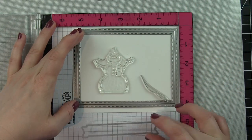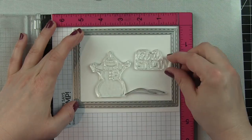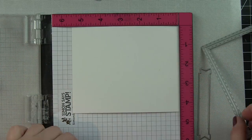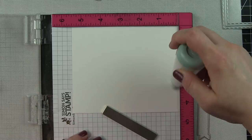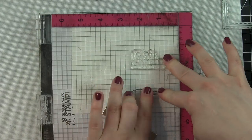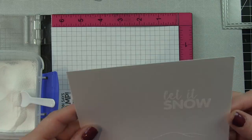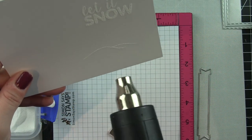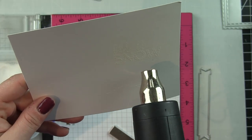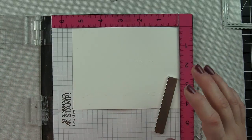I'm using an A2 double-stitched frame from Honeybee as my guide for how big I want my scene to be. When using the Chibitronics kit you need foam adhesive behind the light-up area to house the battery compartment, and because of this I tend not to make a full A2-sized panel since it doesn't fit inside a standard envelope very well. Making it slightly smaller means the foam adhesive only goes underneath this panel and it still fits inside a standard envelope pretty easily.